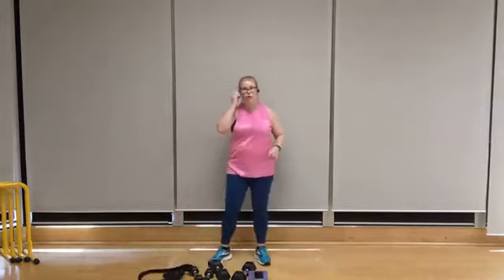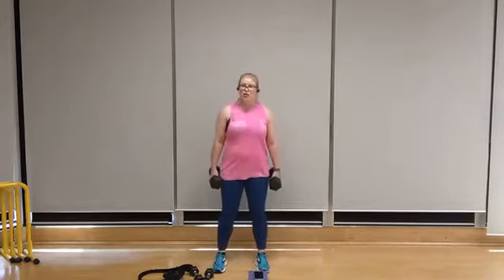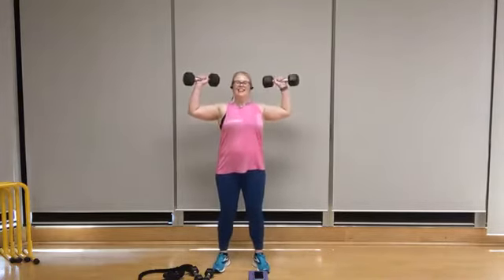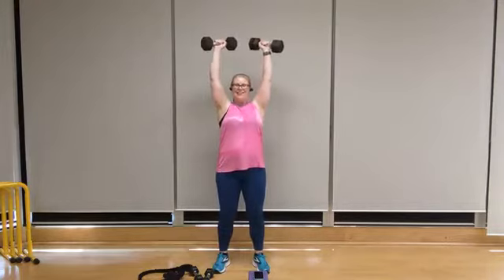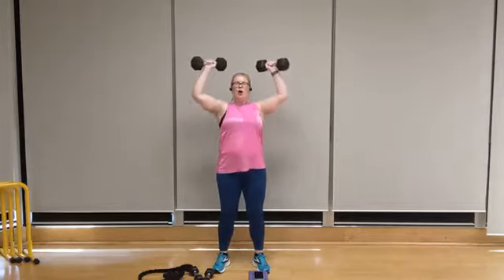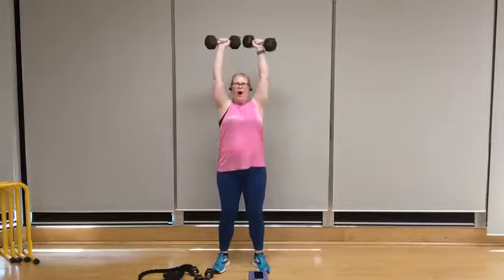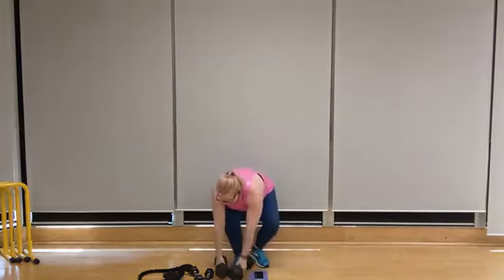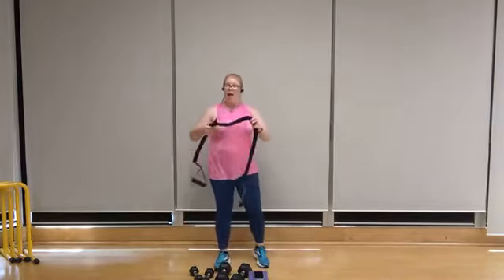We've got one more set of shoulder press. Select your weight — if your shoulders are really fatiguing, you can always reduce your weight slightly. Feet shoulder width apart, palms out, chest lifted, squeeze the glutes. Eight — try not to rush through, seven, six, keep the chin parallel to the floor, five, breathe through this, two more, two, stand tall, one. One more band pull apart, standing T, or rear delt fly — select your weight accordingly or add your resistance. Feet shoulder width apart, start in front of the chest, chest lifted.